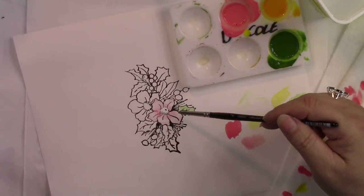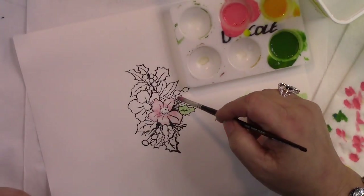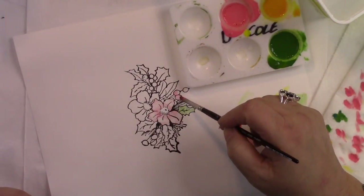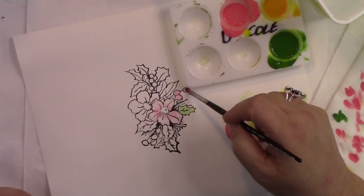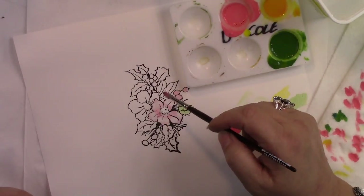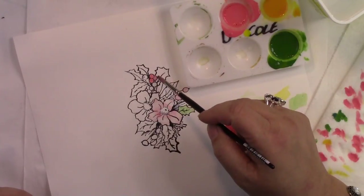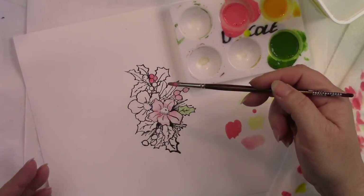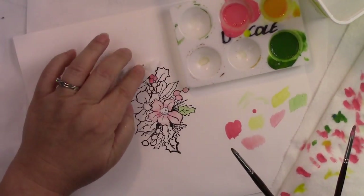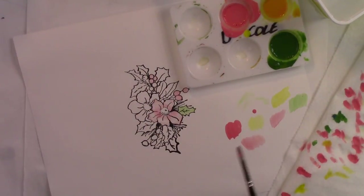When it dries, I'll go back and reinforce it and build it up. The berries would be very easy to do too — you can just come in and fill those in. You have to make sure you blot your brush. If you come in and you don't blot your brush, you've got all this water to deal with, and even though it's much darker in coverage, it will leave an uneven application. If you forget to blot your brush, you can just come in with a small paper towel, blot, lift, and then continue on.